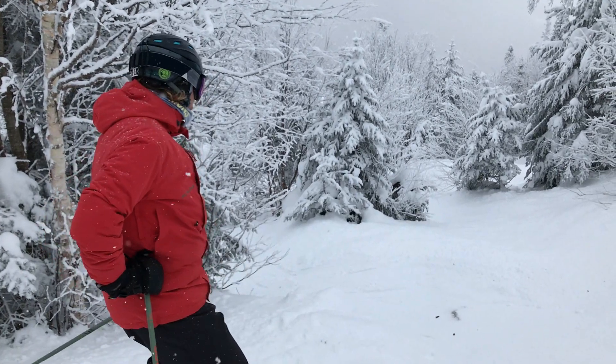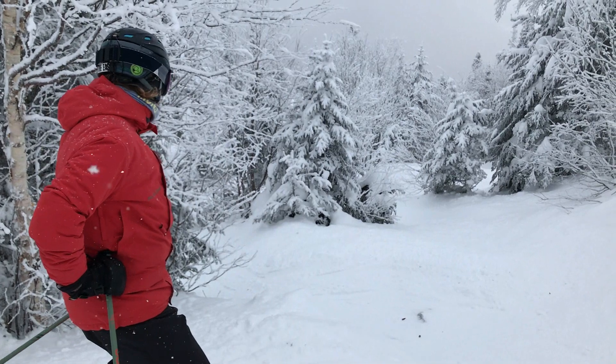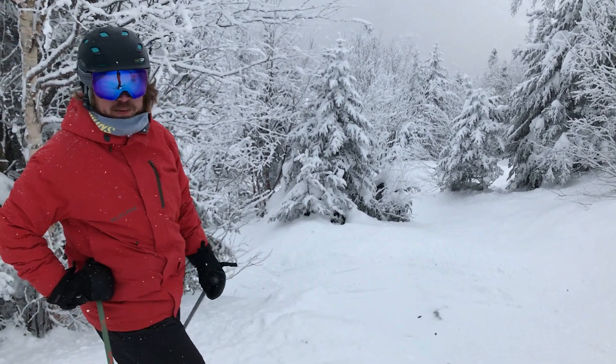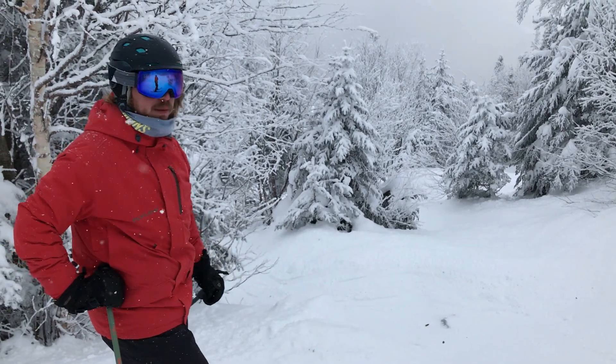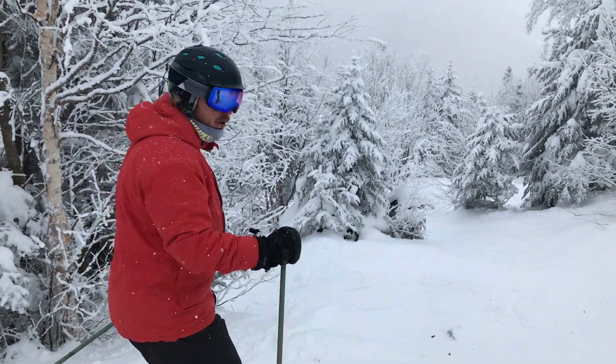Both my feet are going to be right up on the ridge, and I'm literally going to be turned almost up the hill as I do so. It's about the only time I'd ever turn my hips this far up the hill while still trying to maintain some shoulder counter. Here it goes.